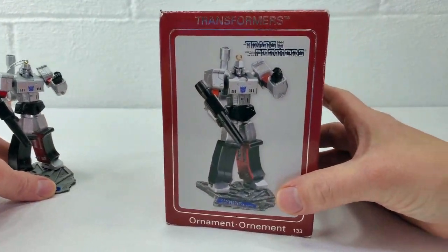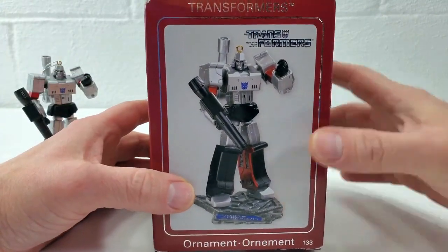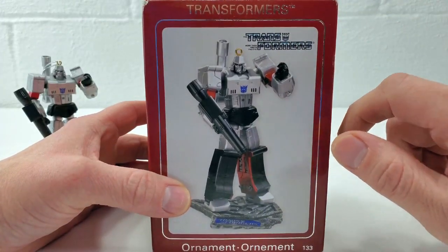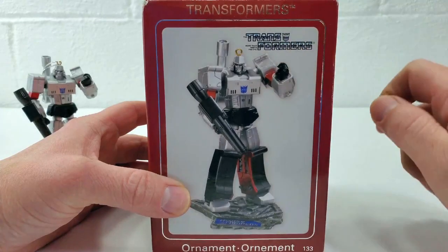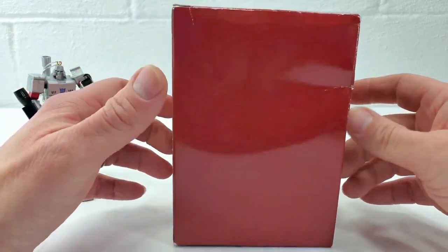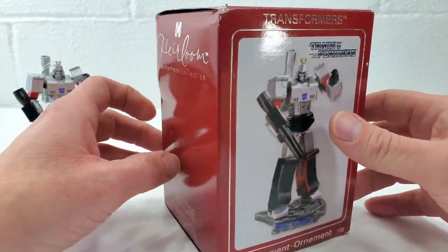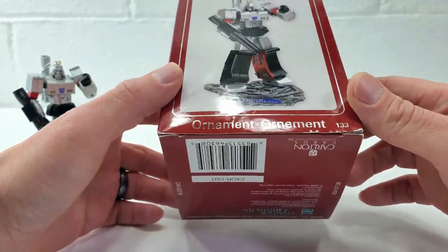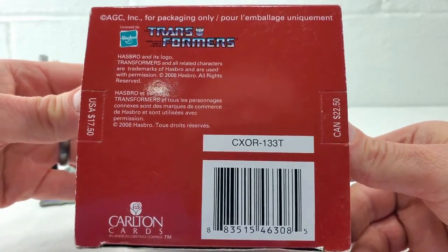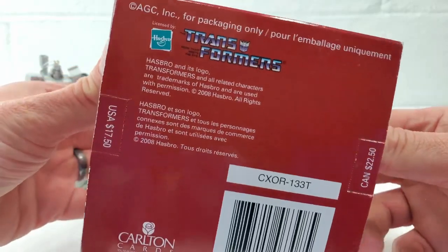Let's take a look at his box. You can see the artwork on the box as usual is just an image of the figure. They did use the Transformers logo from the original series colored for the Decepticon. And the box sides and back and top are just generic Carlton Cards advertising, nothing Transformers specific. But if you turn the box to the bottom you can see it is again a licensed product with the Transformers logo again.